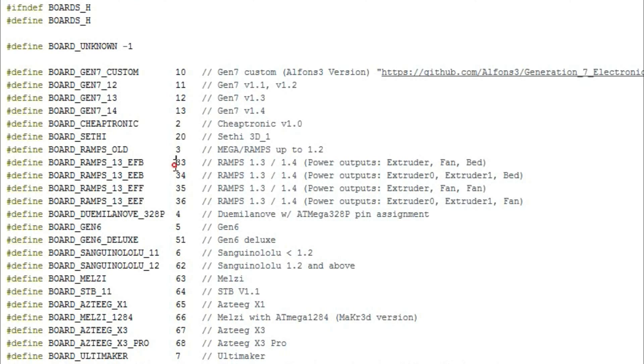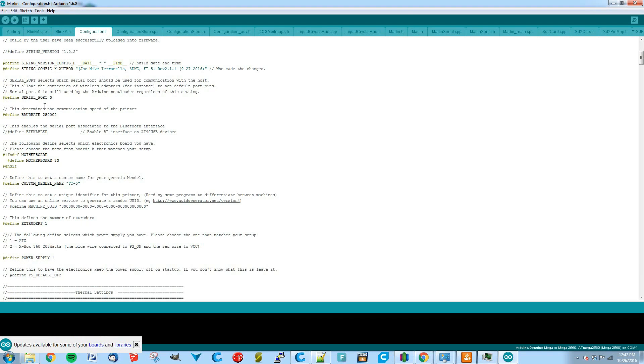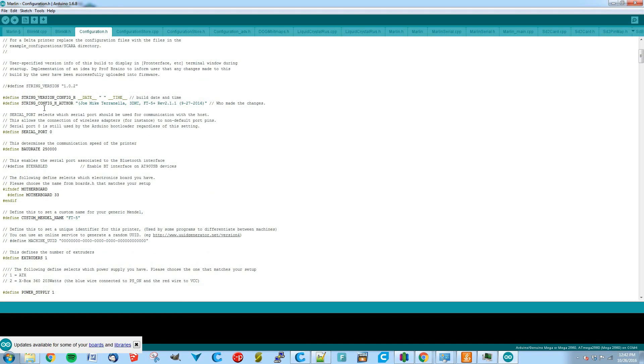I'm on motherboard number 33, which is a RAMPS 1.3/1.4 with power outputs configured as extruder, fan, and bed — and fan is the key one. You can see other options like extruder/extruder/bed or extruder/fan/fan. If you're running a standard setup with one extruder, a part fan, and a heated bed on a RAMPS or MKS board, you want motherboard number 33. With that, you're pretty much done with the firmware side — compile it, send it to your board, and you have properly configured firmware.